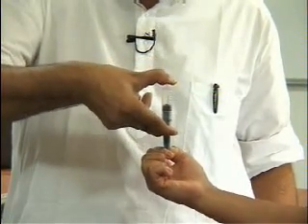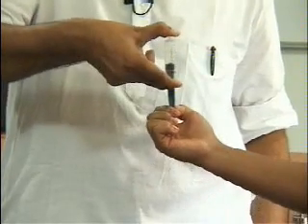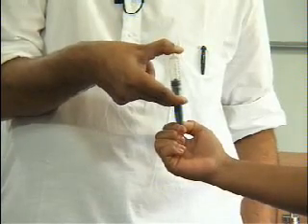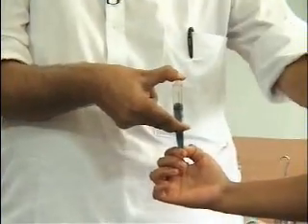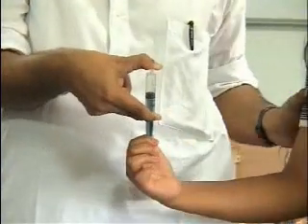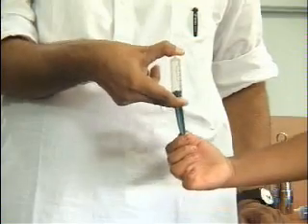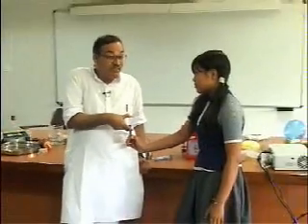Hold it there. Are you applying a force? You have to apply a large force. In which direction? Downward. Why do you have to apply so much force downward? What is obstructing? Air is pushing it up — that is why you have to apply so much force in the downward direction.